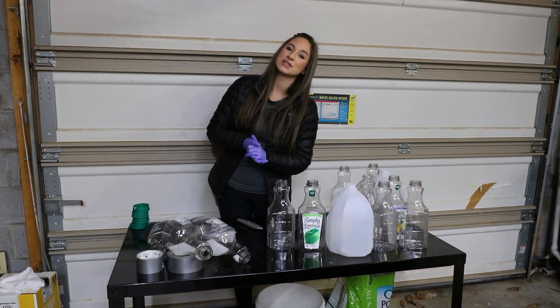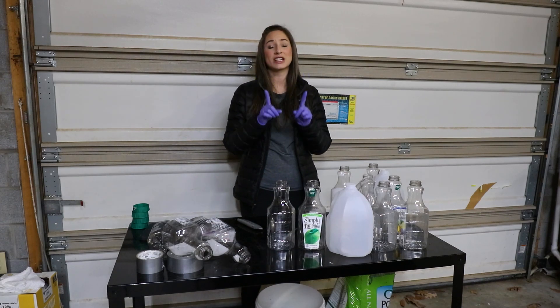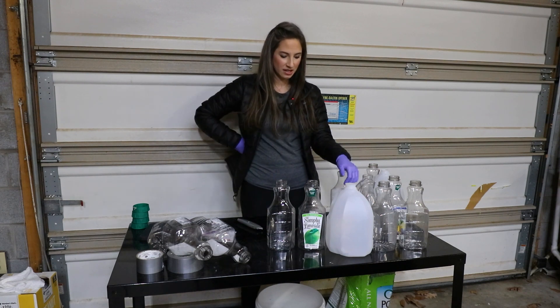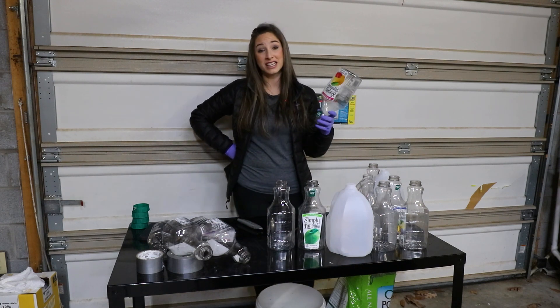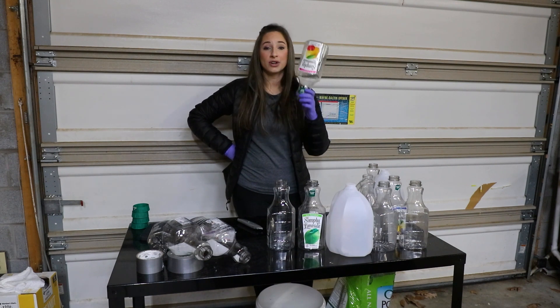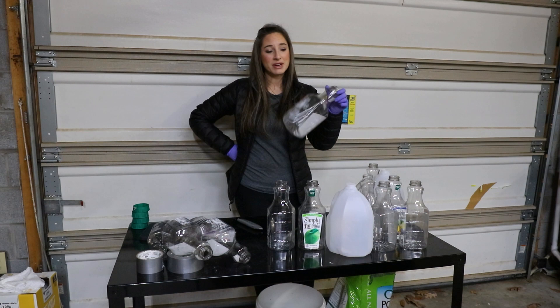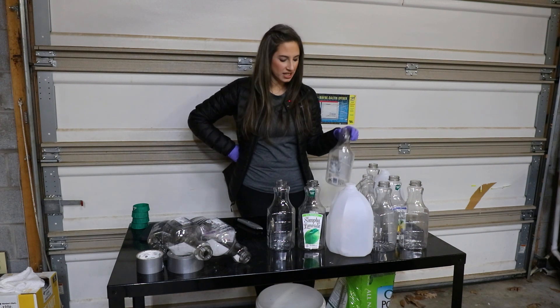Hey guys, what's up? Heather with The Moss Co. Today we're going to be doing some winter sowing. Basically, winter sowing is putting some seeds in some moistened soil in a container like this outside in winter. It makes its own little greenhouse and you can start your seeds that way.